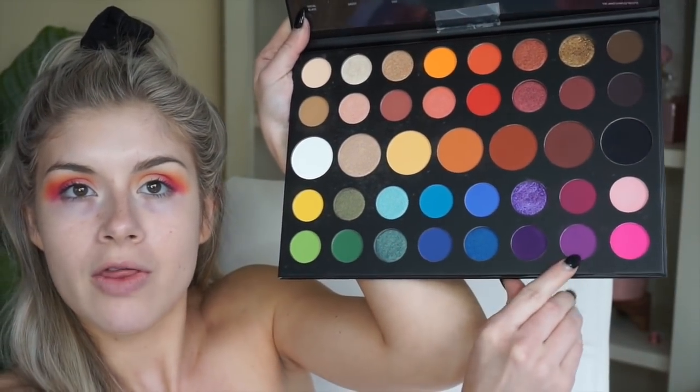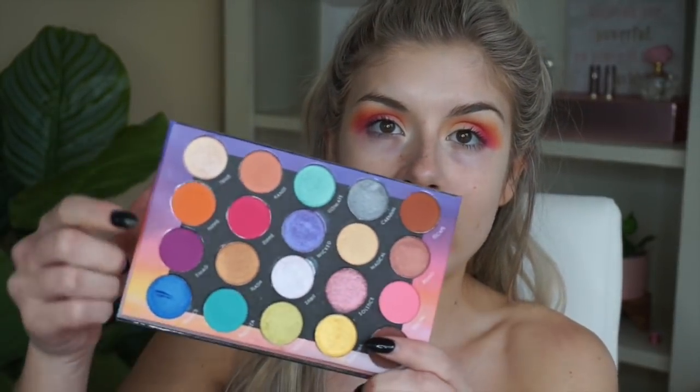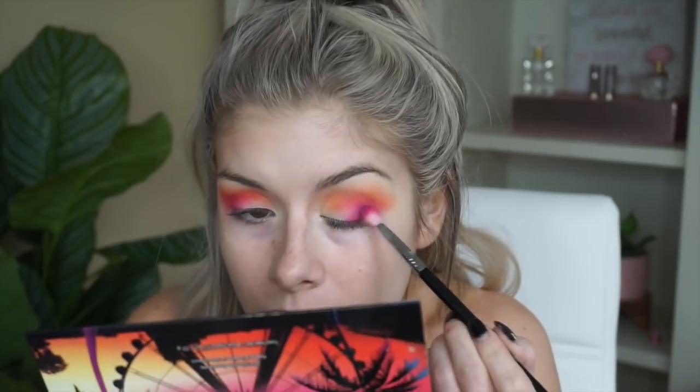The next shade to dupe is Cannes, the purple matte in the palette. Again you have a few options: in the Morphe x James Charles palette there are two purples called Escape and Single, or in the BH Cosmetics Weekend Festival palette there's a purple, or in the Juvia's Place Zulu palette there's one as well. Since I've been pulling so much from the BH Cosmetics palette I'm going to use the purple shade called Swag with that same Sigma E25 brush and build it up on my outer corner.